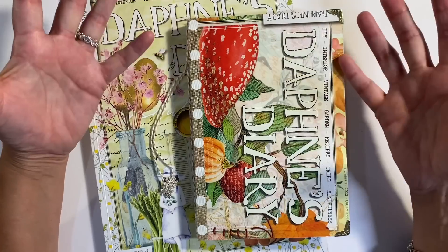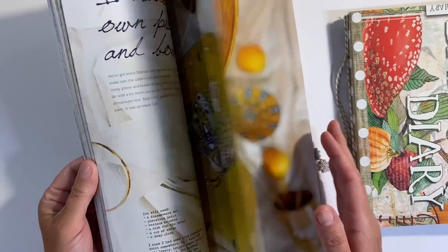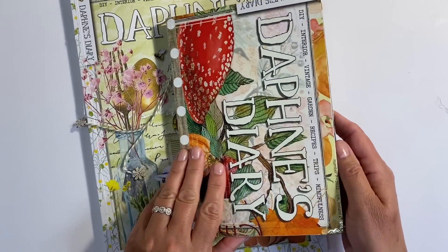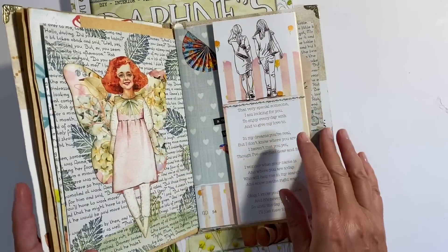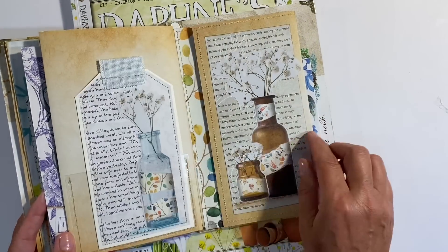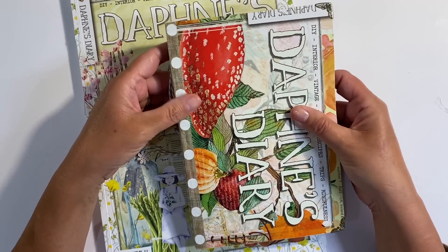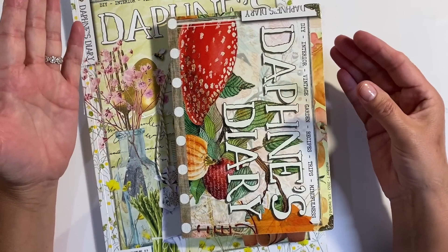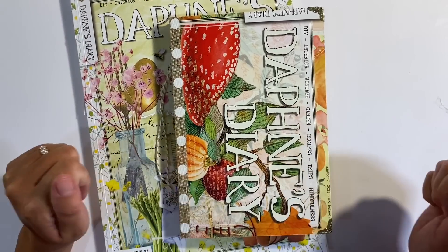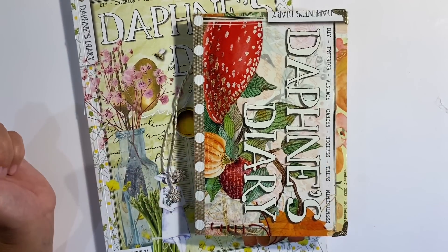For anybody interested in seeing the previous pages I've made in this journal, I'll leave the link to the playlist in the description box below. Now, I know that some of you struggle with the concept of cutting up these beautiful magazines, but in all honesty, once you've read a magazine, it will quite often just sit on your shelf gathering dust. I just take great pleasure in using the images once I finish reading and filling these beautiful journals — I find I get great inspiration from the finished pages. If it's not for you, I completely understand. I hope you've enjoyed today's video and it's given you some inspiration and ideas. Please give me a thumbs up and let me know what you think in the comments below. Thanks for watching — take care everyone, and I'll see you all again soon!